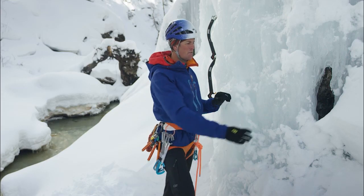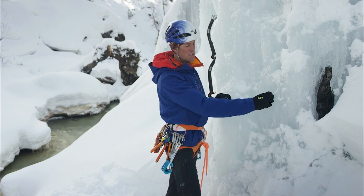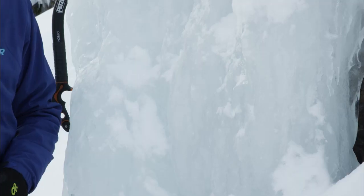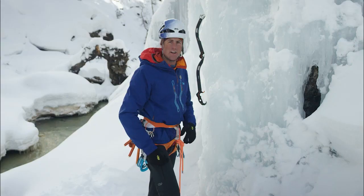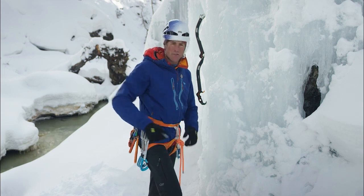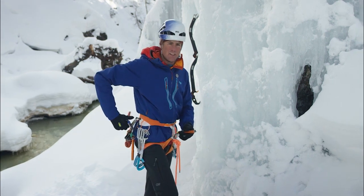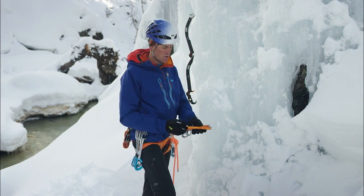I'm looking for a depression or concavity as opposed to a bulge or convexity. So somewhere in this zone looks good — good ice, good quality. It's not overly aerated. And then we've got different lengths here. I have a 13 and a 21 centimeter screw.